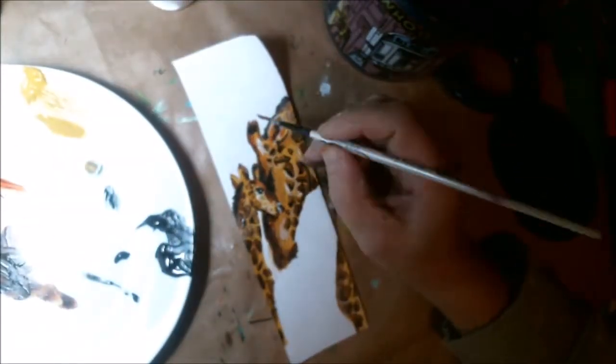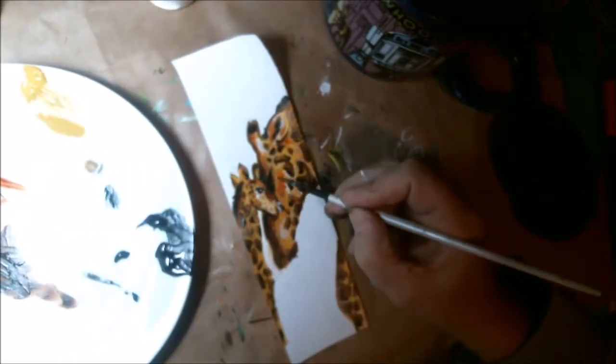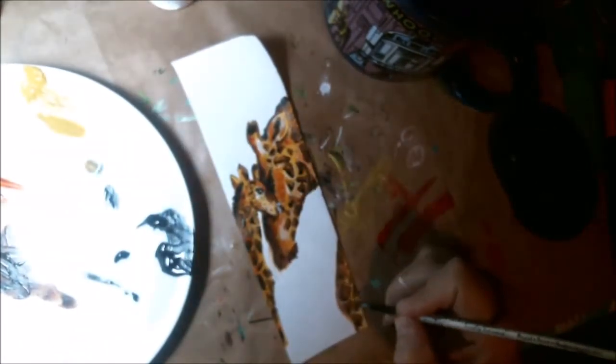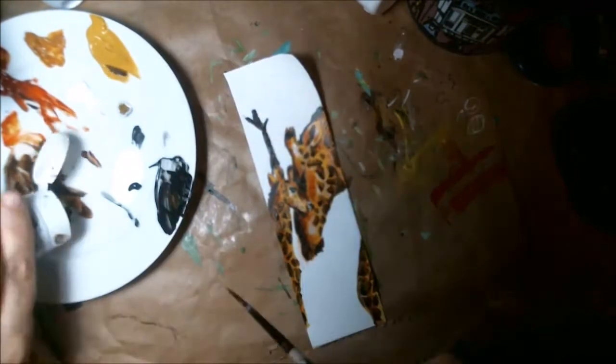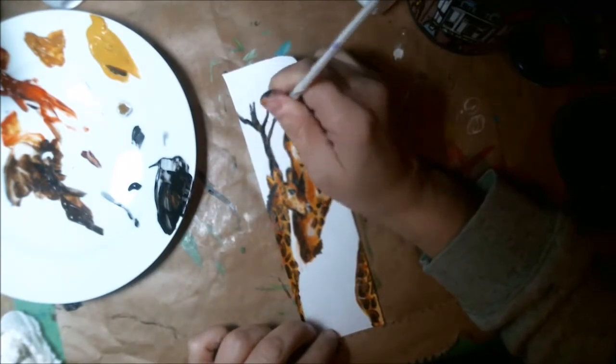Here I'm adding a little bit more of that reddish gold color — the cordacridone gold hue. Loving it! Here I'm adding my tree, and it's supposed to be kind of an African tree. Hopefully it came across as that. I've got my burnt umber, mixing a teeny bit of black in for the bark.